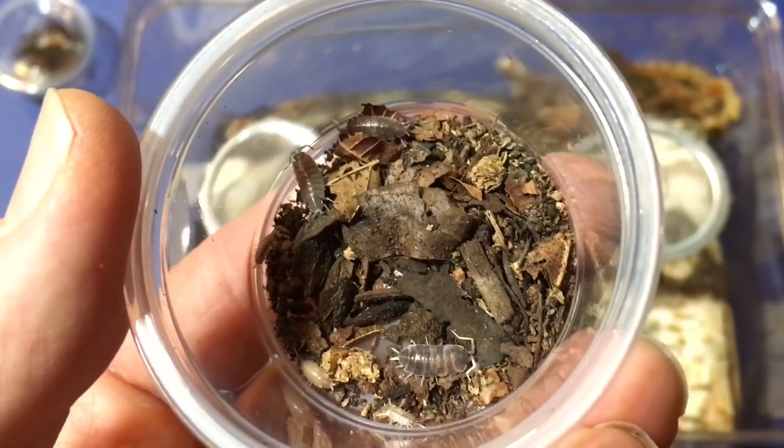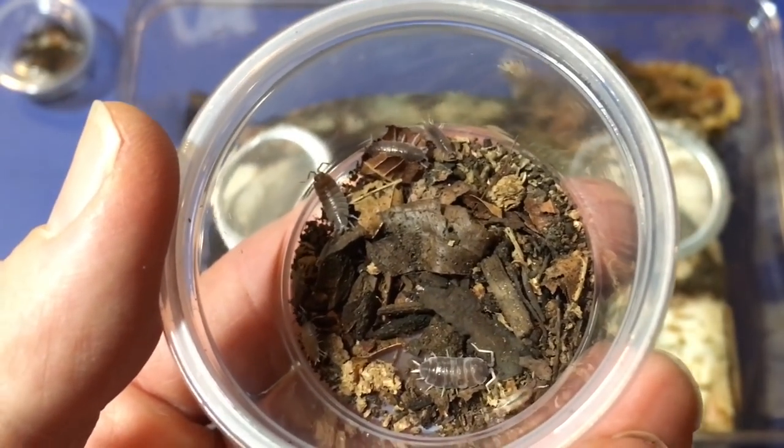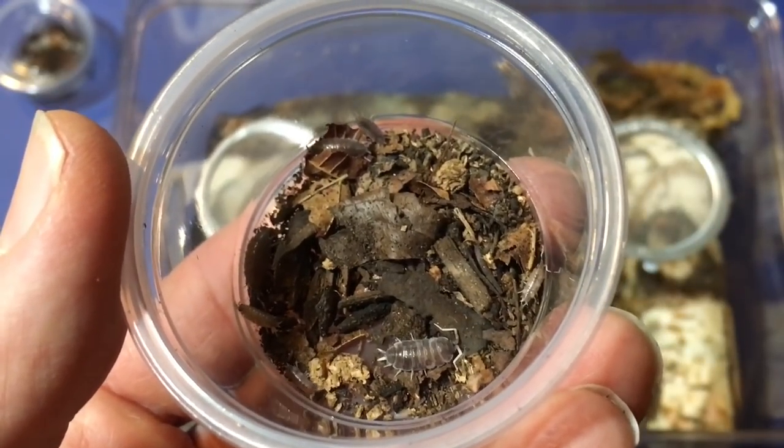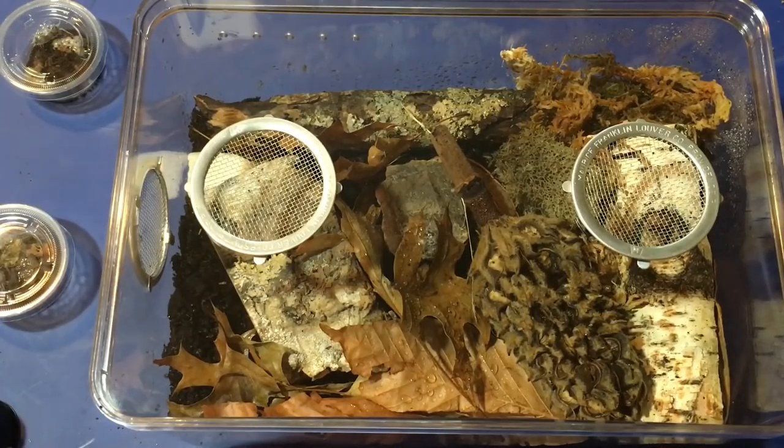I'd like to ask you — which of the four types of isopods I showed you should I put in this bioactive enclosure? Let me know in the comments. I'd like to thank Philip at isoviva.com once again for sending me this enclosure. I will be doing a review after I've had a chance to use it for a few months and evaluate it. Thanks for watching — I post videos every Wednesday and Friday on aquarium and vivarium pets. Please share, rate, comment, and subscribe, and click the bell icon so you don't miss my next video.